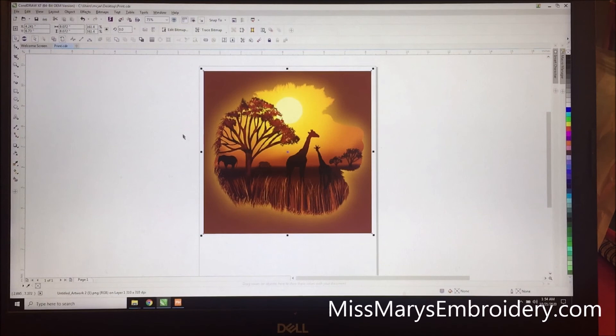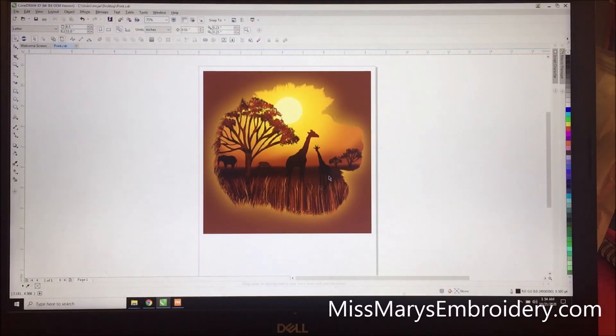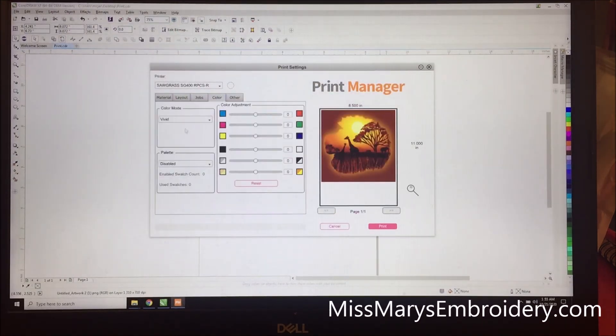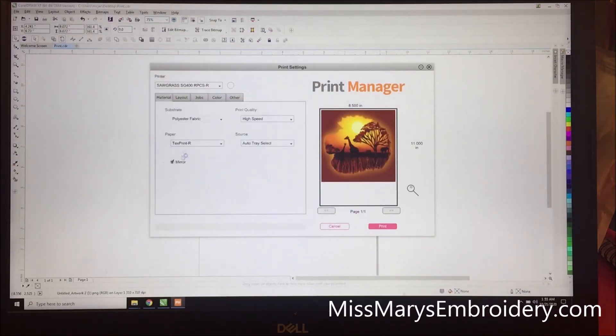So we're in Corel Draw. I just wanted to show you how I printed the PNG. This is my imported PNG, and I've sized it to be 8x8 for the 10x10 frame we're making today. I try to keep the design inside 7x7 so there's enough border to make sure I can see the design and we're not left with any white edges. Then I print to the print manager, select polyester fabric, set color to vivid, and mirror it — because we're going to flip it — then hit print.